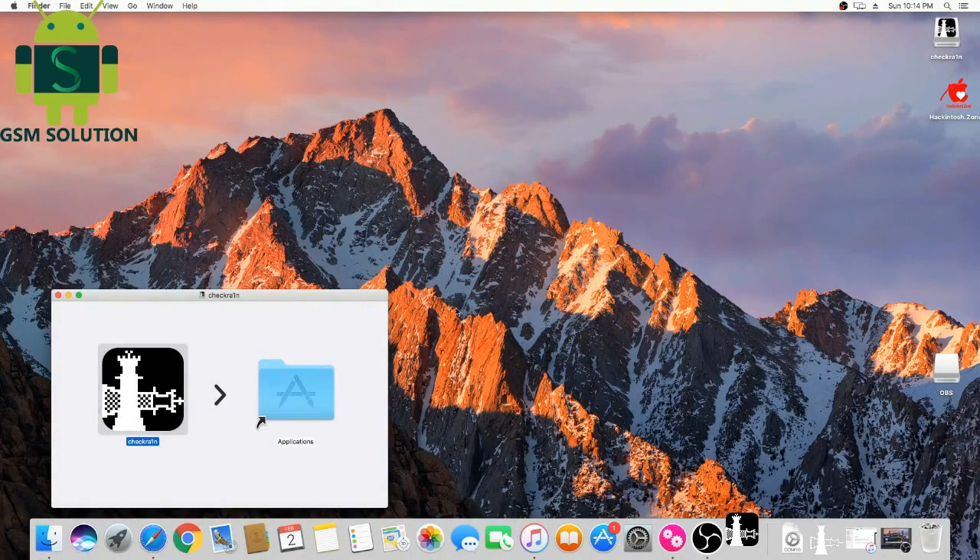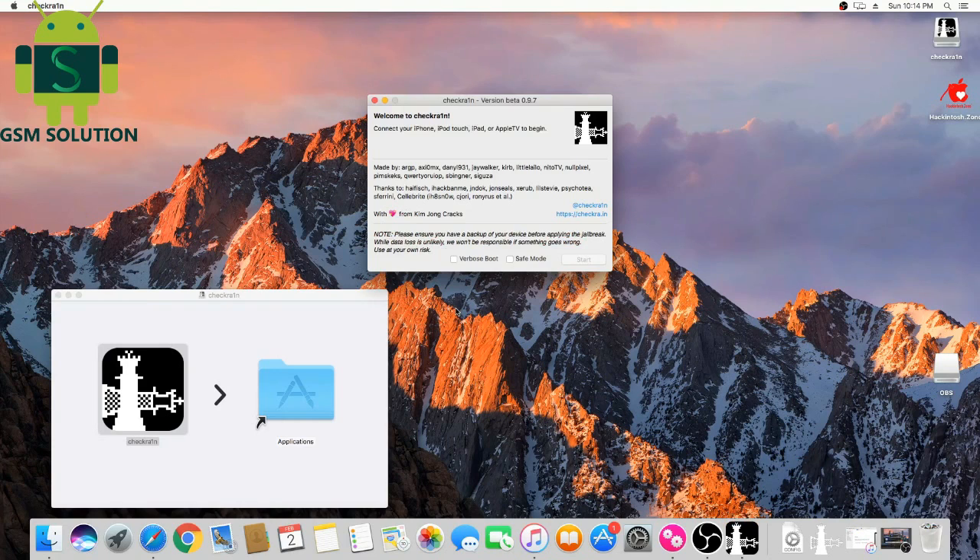Today I am sharing how to jailbreak iPhone 6s Plus on iOS 13.3.1. Open Mac and open the Chakra 1n tool.